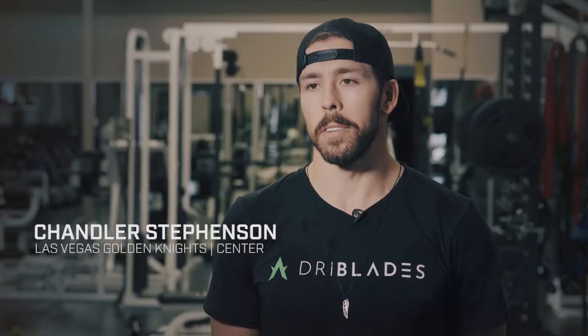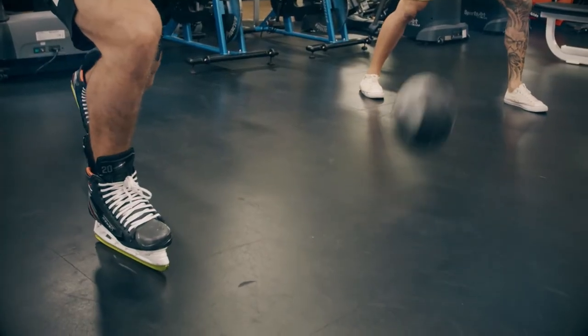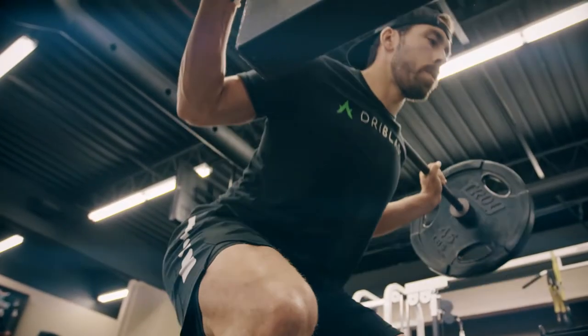You know, everything I've done hockey related is on the ice, so to have something that you can break down even more — work on every inch of your blades. The ground is a good ruler for you. Pretty cool, just the response that you get from it. It's like a driving range for hockey.